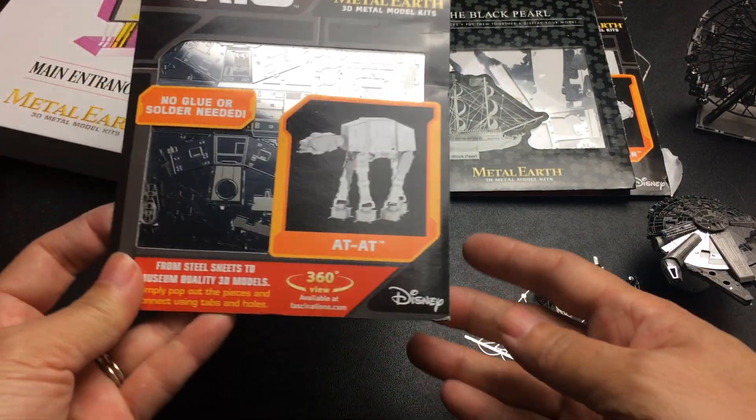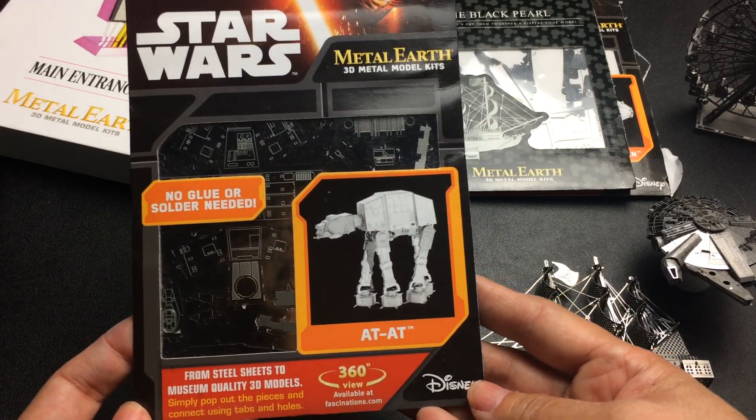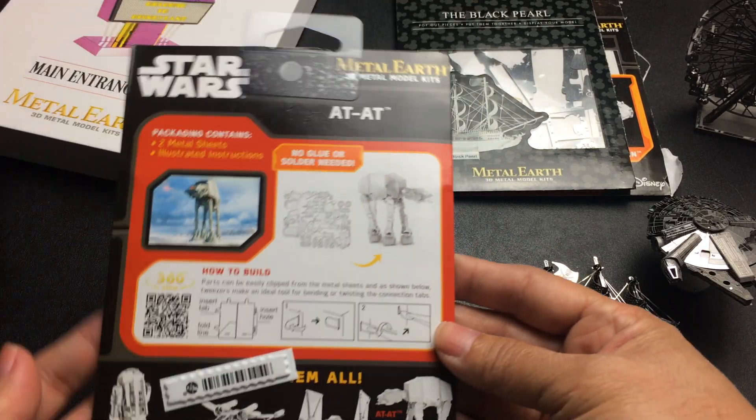His friend gave them this — it's the AT-AT, which he hasn't put together yet. Here's the back.